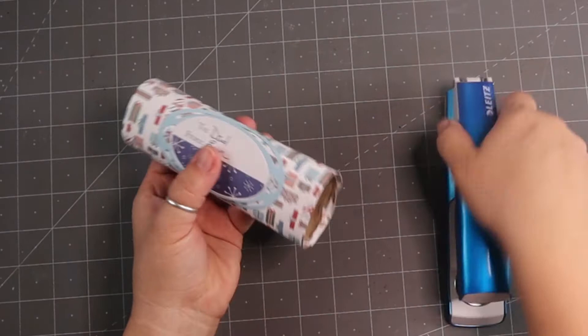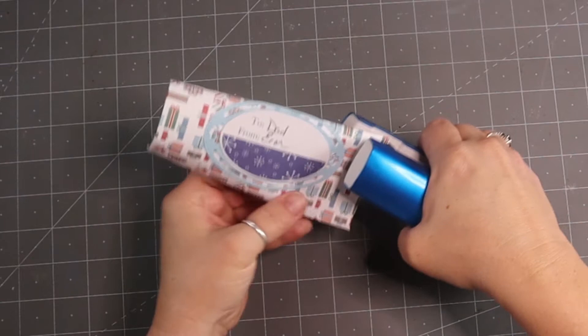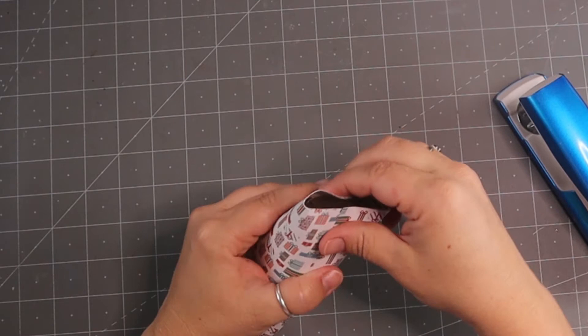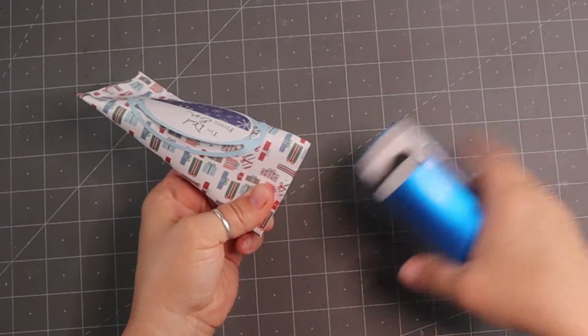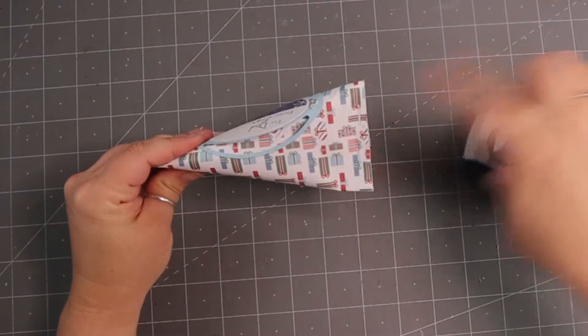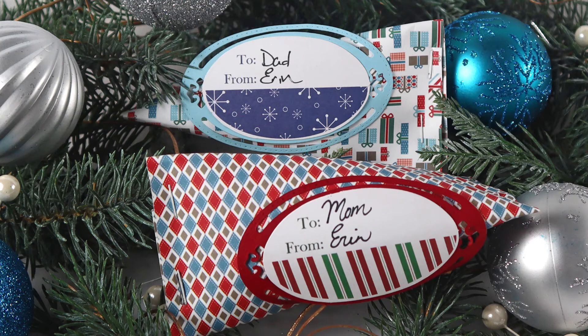Get a stapler, line up the edge, and add one staple, two staples. Pop your present inside — whatever it happens to be — then staple the other end going the opposite direction to make a fun shape. Don't forget to put your present in first! Your tag is on the front, which is really cute. Here are a couple of ideas — I did the exact same thing and just changed up the colors of the papers and the tag.